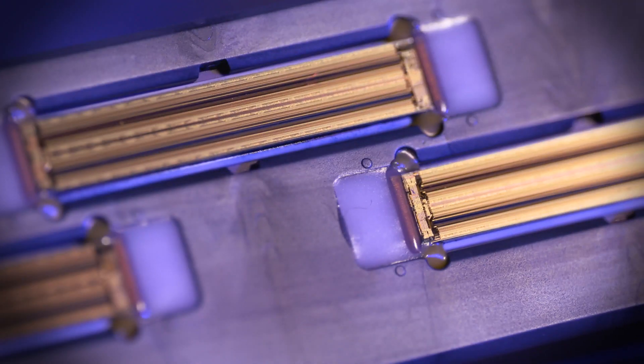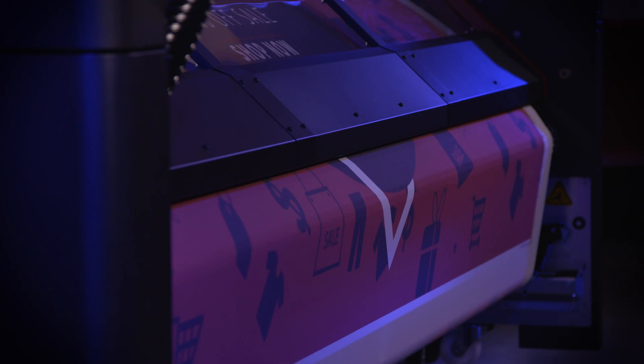Print heads are the engines behind large-format digital printers. They determine the speed, the quality, and ultimately the reliability of the machine.